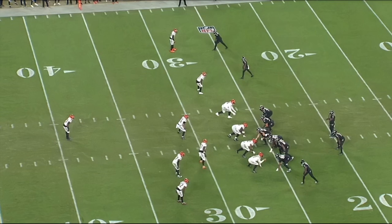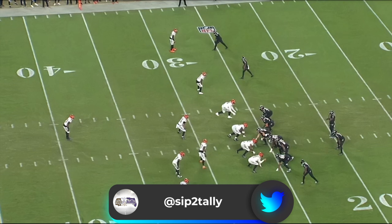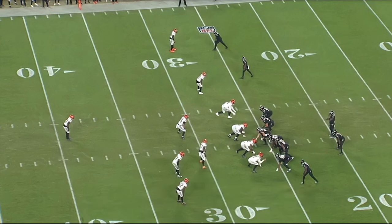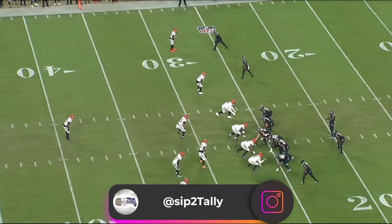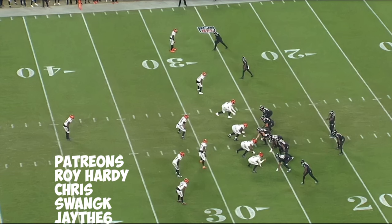Welcome back to Sip to Tally Films, I'm your host Coach Evans. Today we're going to take a look at three-man snag. If most of you have been following the channel, you know this is one of my favorite plays — even as a former play caller on a much lower level. You can call it versus a number of coverages, man or zone. It has answers for both concepts, and if it's run right, it's really tough to stop. You can run it on first down to get into favorable second down situations, or run it on third down, preferably third and short.